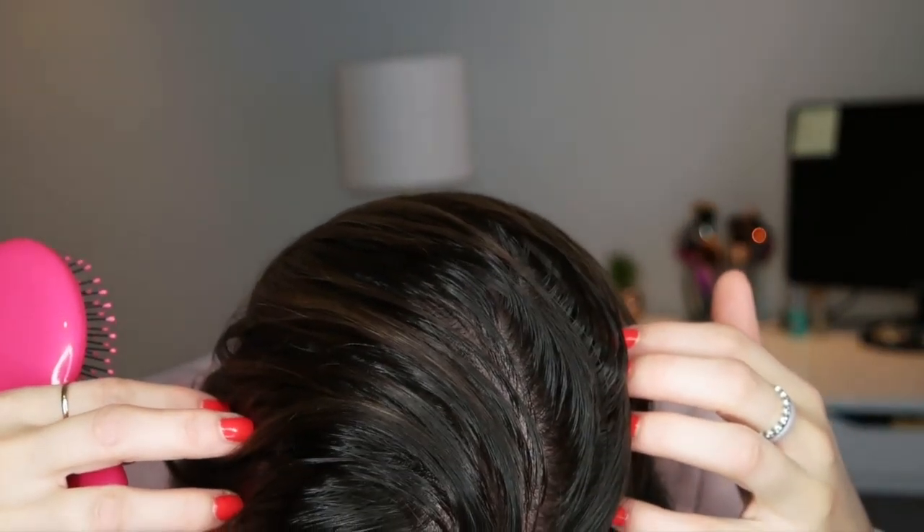First I'm going to brush it through. I'm going to use the wet brush — I know you're supposed to use this on wet hair, but I also like using it on dry hair because it's really gentle and it helps get out any knots or tangles. Starting from the ends, I'm just going to gently brush my way up to the scalp. This is when you're really going to see the grease. Can you see that? It looks wet to me.